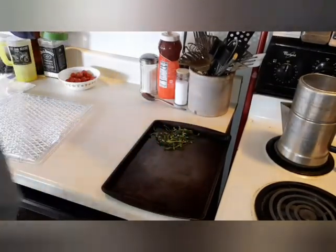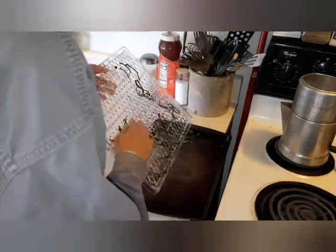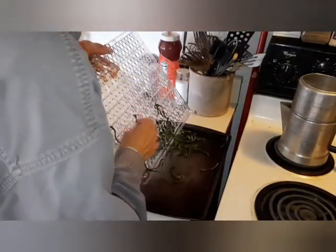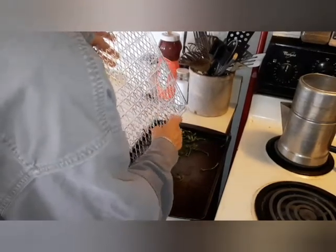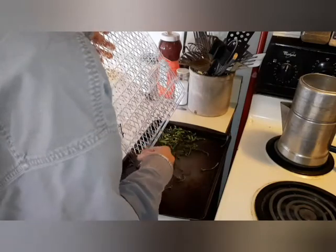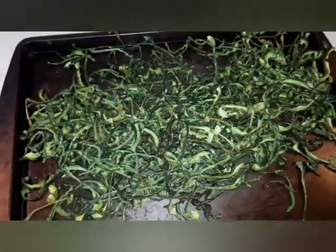One whole tray. That's all of them — nine trays worth. I will get them all crunched up and in a container.